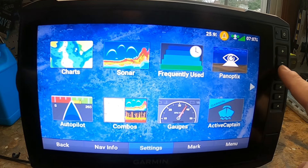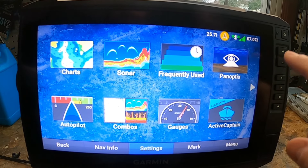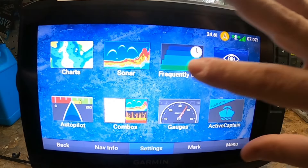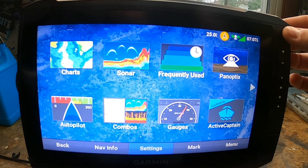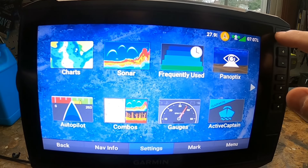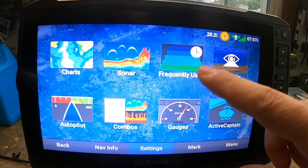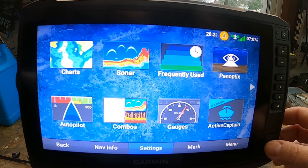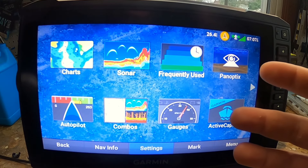Second, you want to take advantage of the shortcut keys. You can create shortcut screens for sonar screens, charts, and combos. Looking at the unit, you have your power key, your automatic backlight sensor, your touchscreen, your shortcut keys, and your micro SD slot.